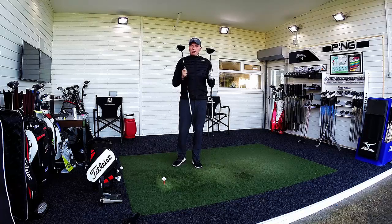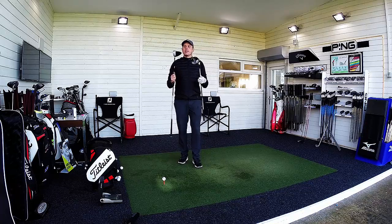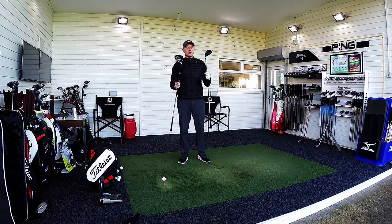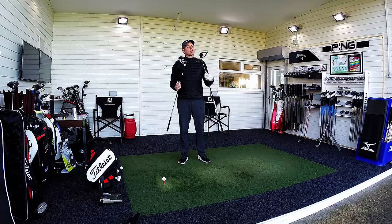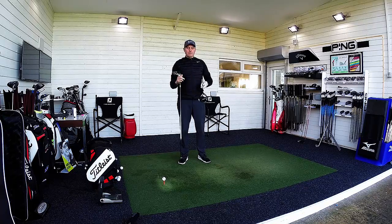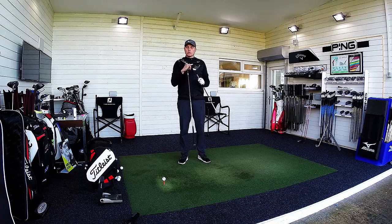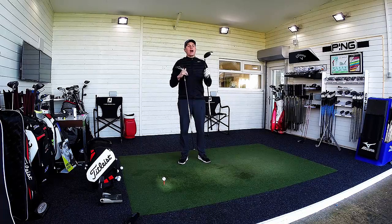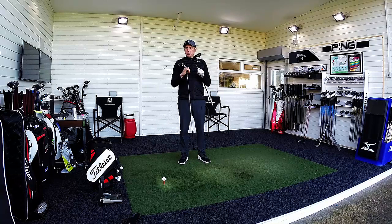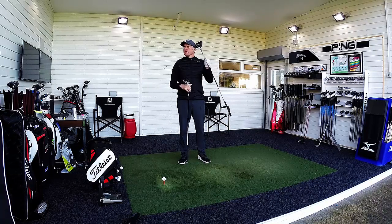Hi guys, Arthur Taylor here, and today we're going to have a little bit of fun testing the original M2 driver from TaylorMade against the new M2. So, 2017 model versus 2016. Now, being honest, the 2016 model performed outrageously good. I've already done a review video on the 2017 M2, and I was super impressed. Watch the video and see if that met my expectations.